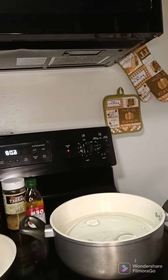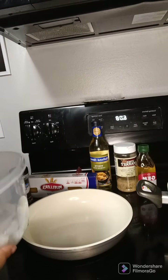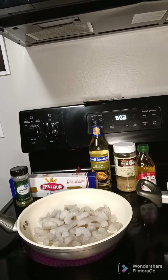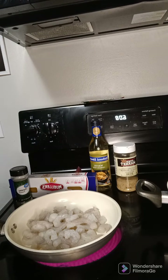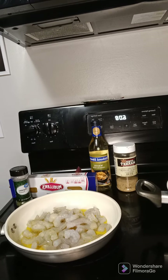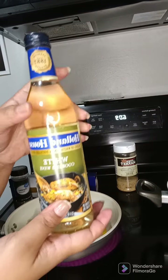I have my water over there boiling so I'm going to put my noodles in there. I'm going to add our shrimp, I'm going to add some olive oil, and now I'm going to add some of this white cooking wine.